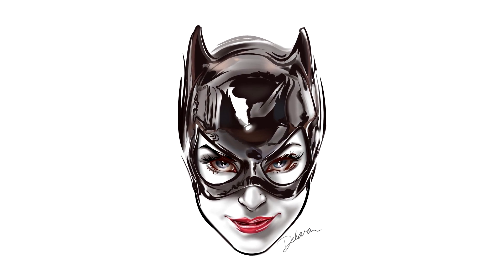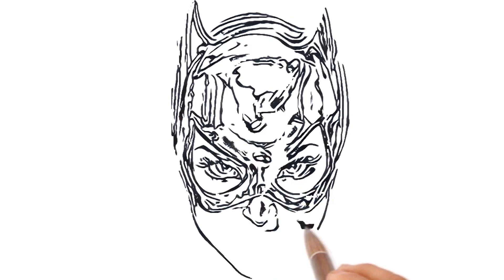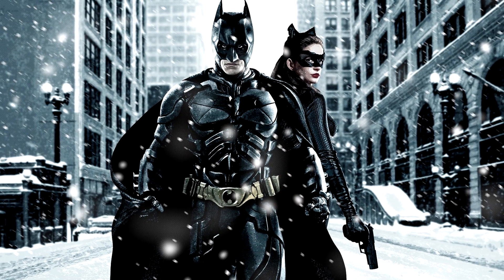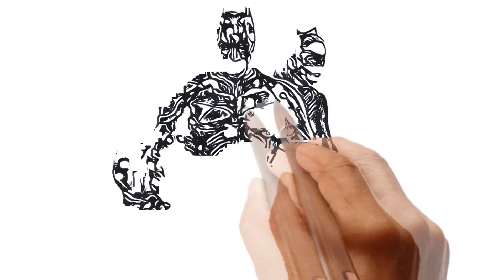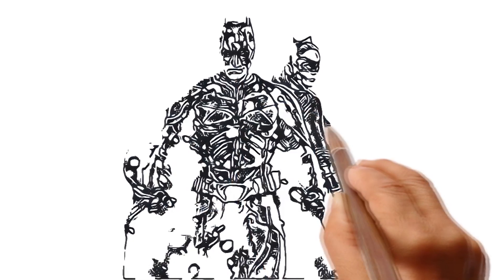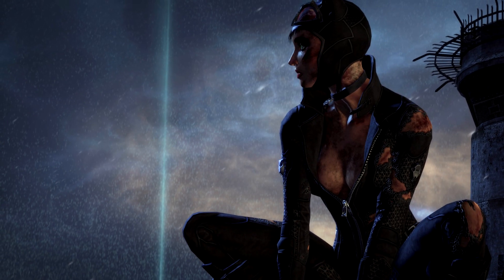Now let's draw Catwoman's face. Catwoman in a Burned After Battle costume.